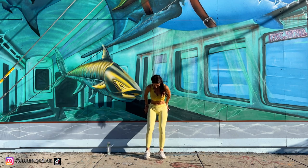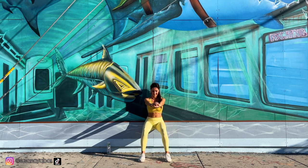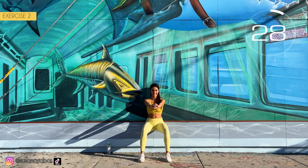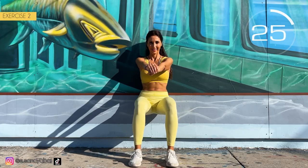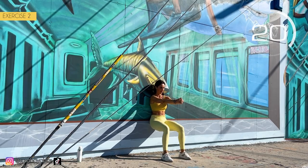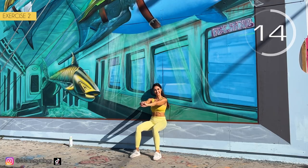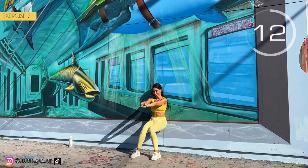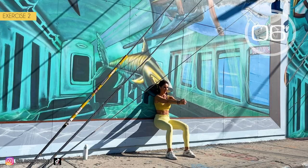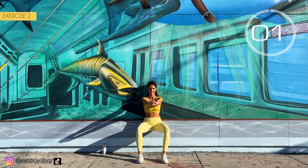Second exercise: we lean on the wall, legs at 90 degrees, hands at shoulder height and we open and close our legs. Here we go! Back leaning on the wall, flex your legs. Make sure you make a 90 degree angle with your legs. 3, 2, 1.